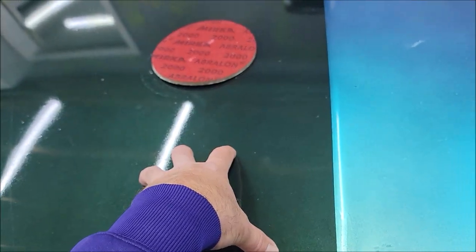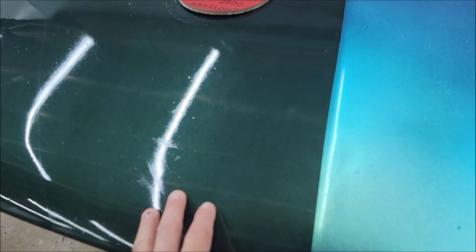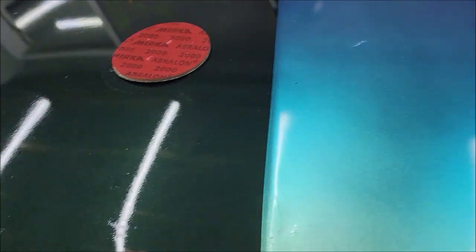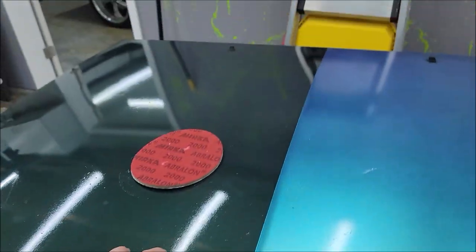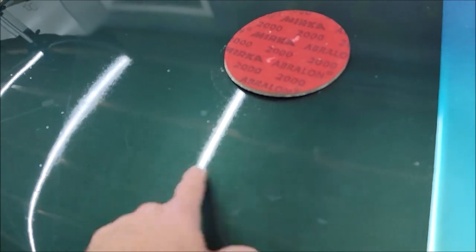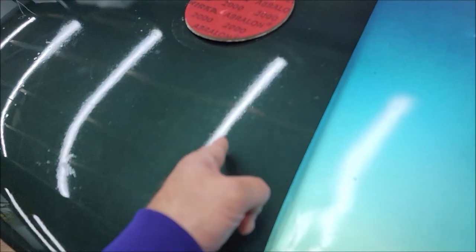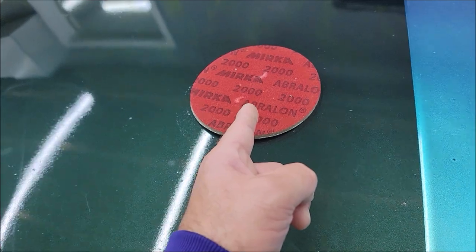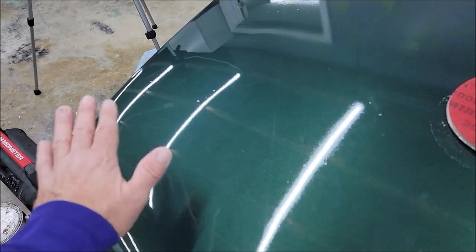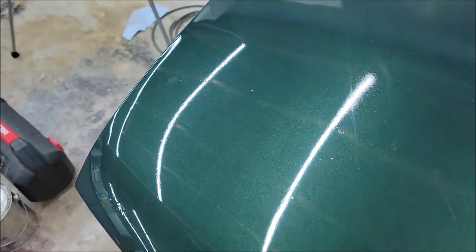Your finish on this stuff is only as good as your environment — this has trash in it because I did it right outside. Your environment and how you lay it down — the speed you're moving the sprayer, the settings on the spray gun — all of that has to do with how flat and nice this stuff will lay down. If you have a finish like this and you don't like it, it's easily sandable with just 2000 grit and straight to polish. All I wanted to do is get rid of some of this orange peel, and you can see that I did that.